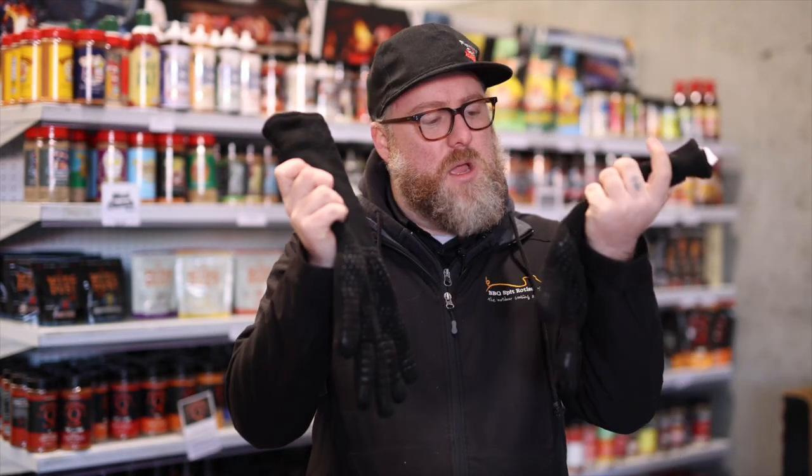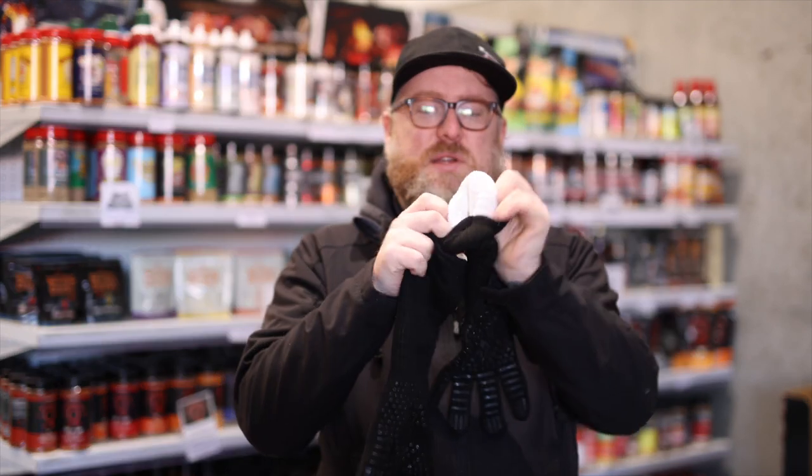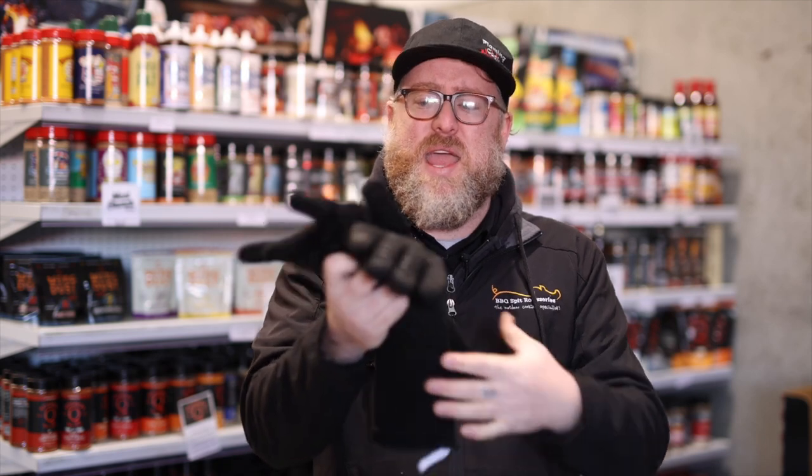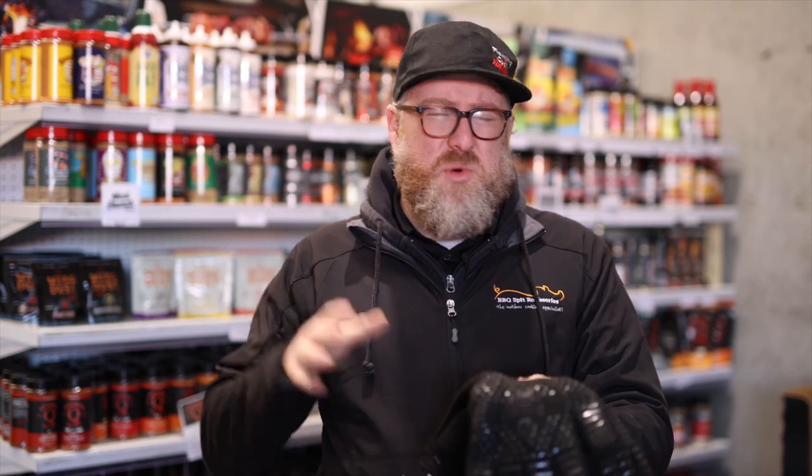I like to use these awesome gloves from Flaming Coles. These are heat resistant — that heat barrier allows you to pick up boiling hot things without burning yourself. I pick up wood out of a wood fire oven, quickly move it, or I can even hold it for about two to three seconds, which is just long enough to move it around without burning myself. These are really handy and they cut off quite high, so when you're reaching into an oven or worried about burning the upper part of your arm, these are really, really handy.